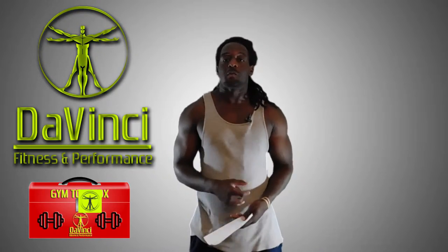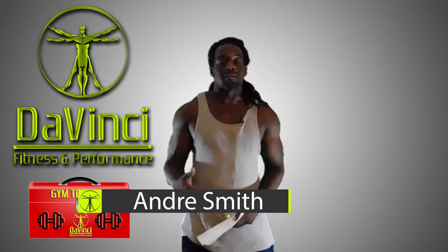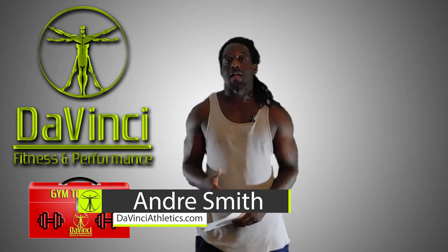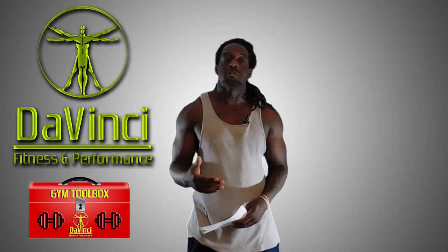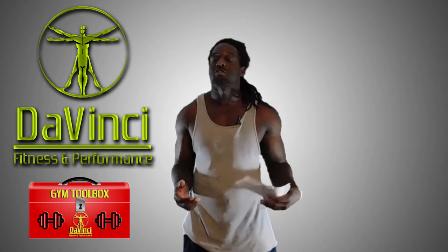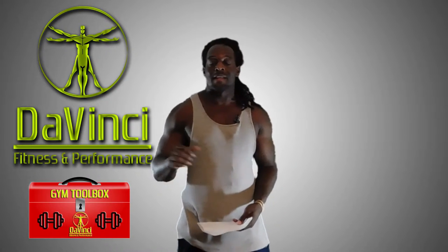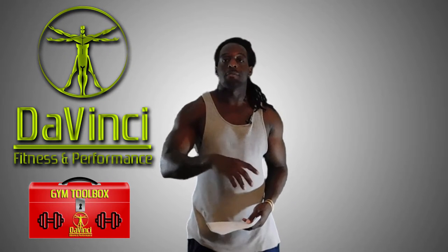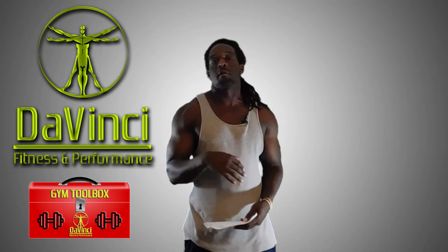Hello, I'm Andre Smith and welcome to DaVinci Fitness and Performance. Today what we're going to be doing is what I like to call a gym toolbox, where I give you different fitness training techniques, gym techniques, and training principles that you can use and add to your own training to maybe help change it up and spice it up for you. I like to do these before any upcoming training video that has one of these in it, to make sure that you know what's going on before I put out that workout video.